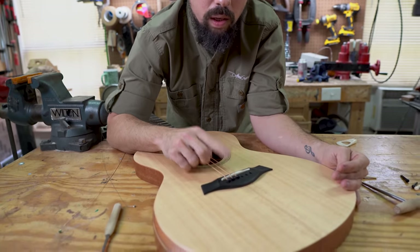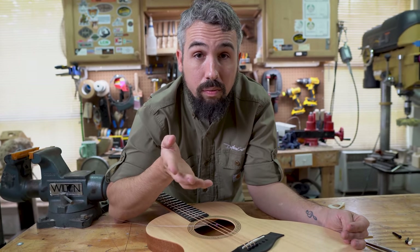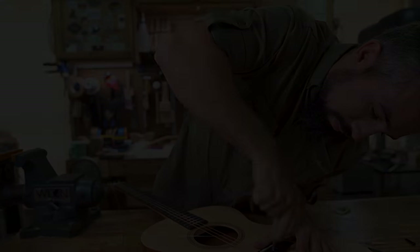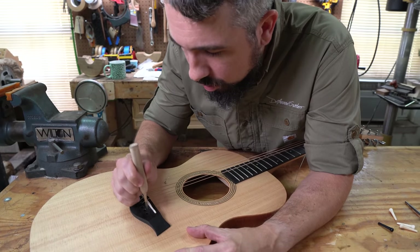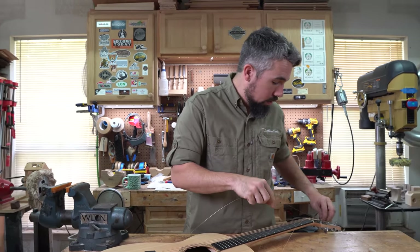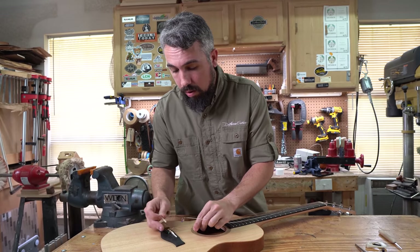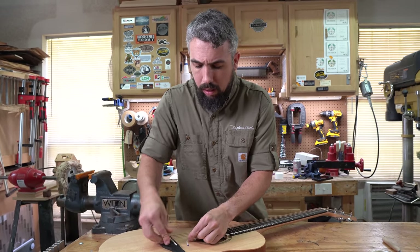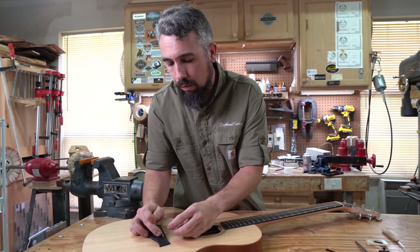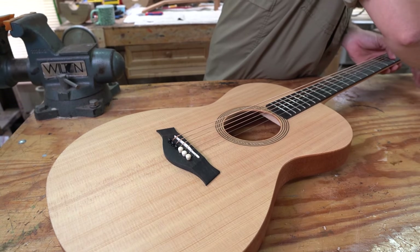It looks like we won't need to ream this Taylor — the pins fit nicely. We'll do the next two slots, pop the strings in, and install the unslotted pins so you get a great visual idea of the difference. Obviously you won't hear it because this guitar doesn't have a back. We're switching from the original plastic bridge pins to these Waverly cattle bone ones, which happen to fit in there really nicely.